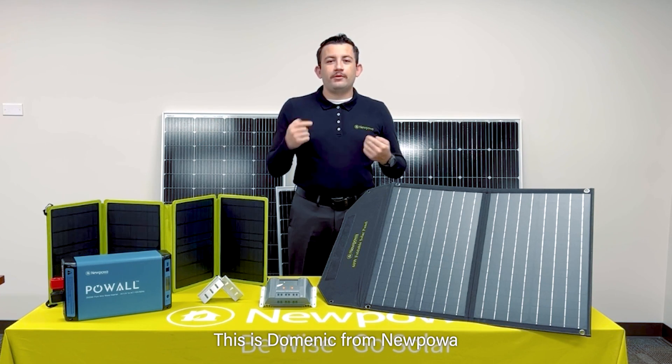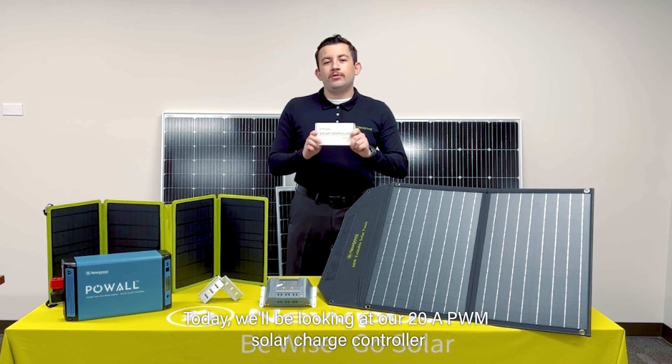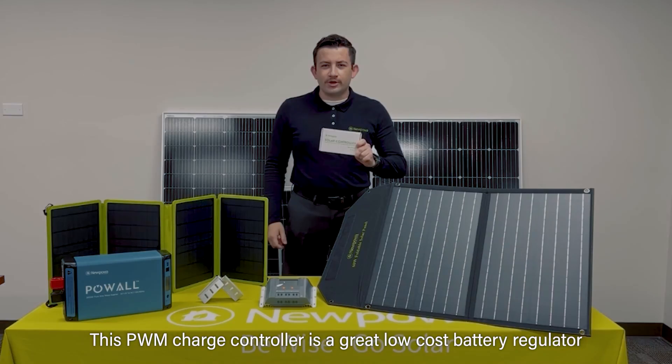Hello there everybody, this is Dominic from Nupau, and today I have a special video for you. Today we'll be looking at our 20 amp PWM solar charge controller. So let's hop straight into the video.